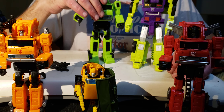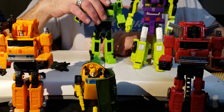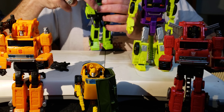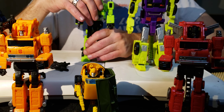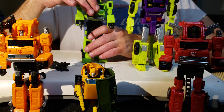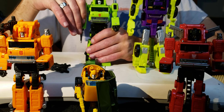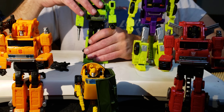Everything since War for Cybertron has been top-notch quality and I've enjoyed it. I shouldn't say everything - there have been some Transformers from this new era I've called out, but 80% of the time I'm coming across stuff that is truly excellent, and this Grapple mold is definitely in that category.